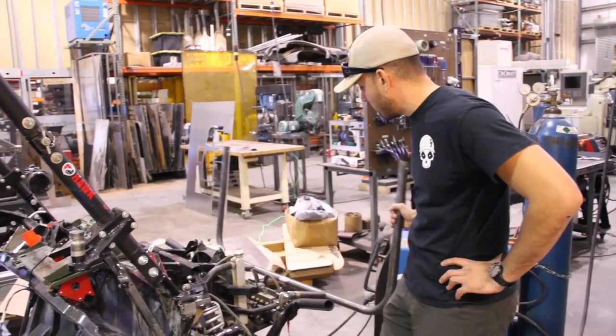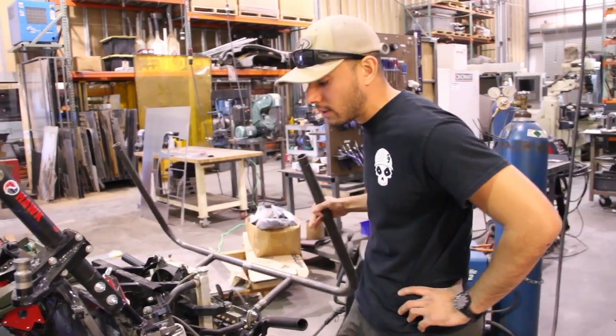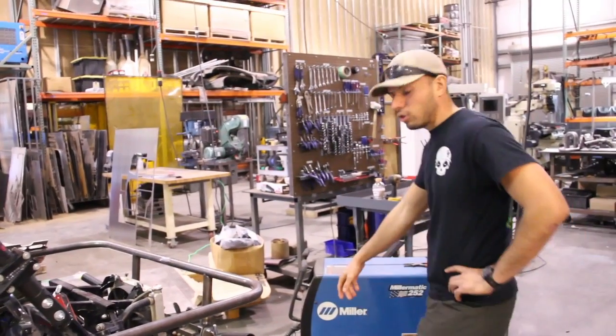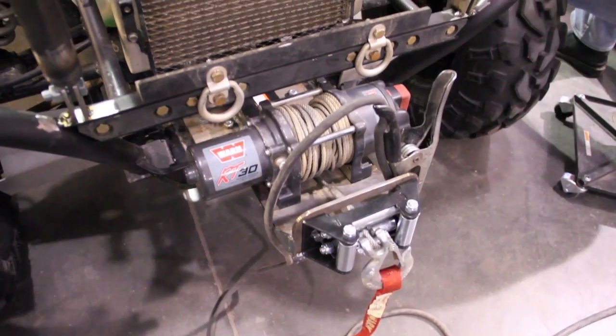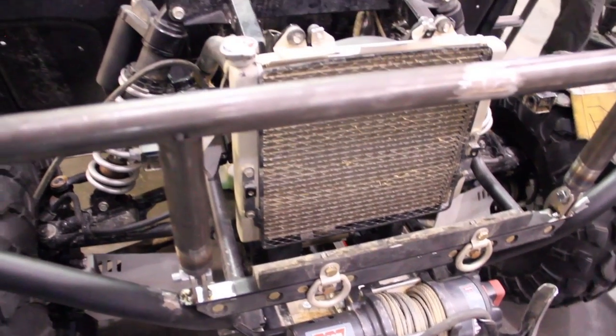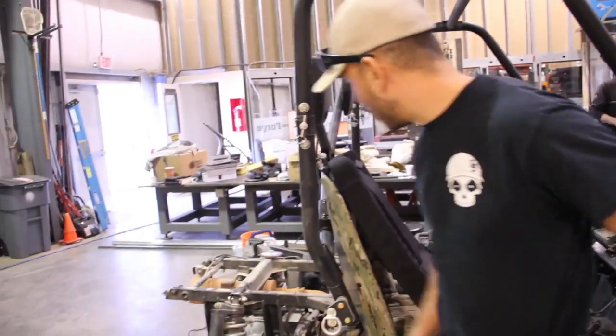You can see how we've kept serviceability in mind — that was from direct input from active duty soldiers involved in that process. We've got a modular winch, also requested by active duty soldiers, and this winch is going to be able to be moved to the rear over here.